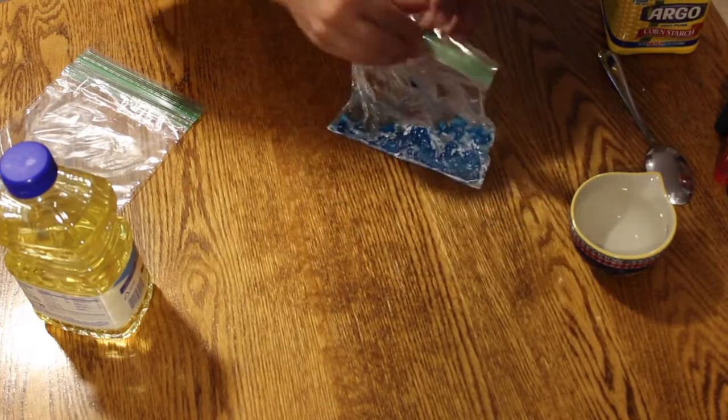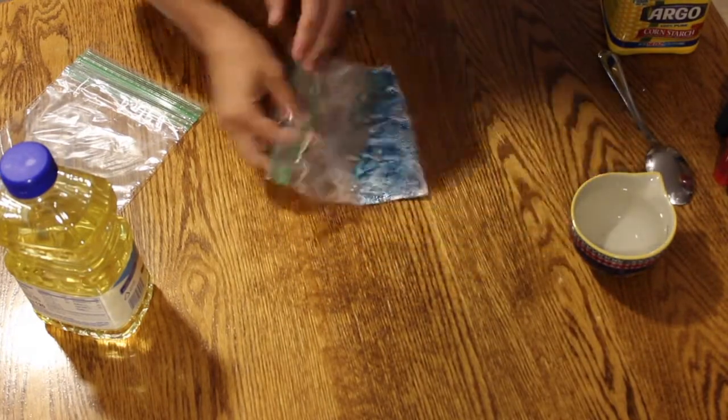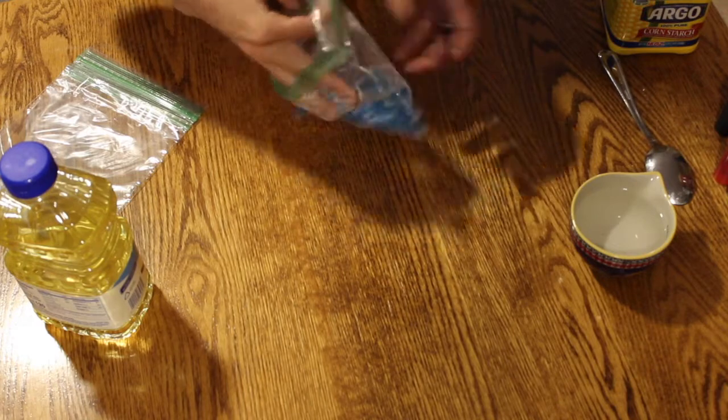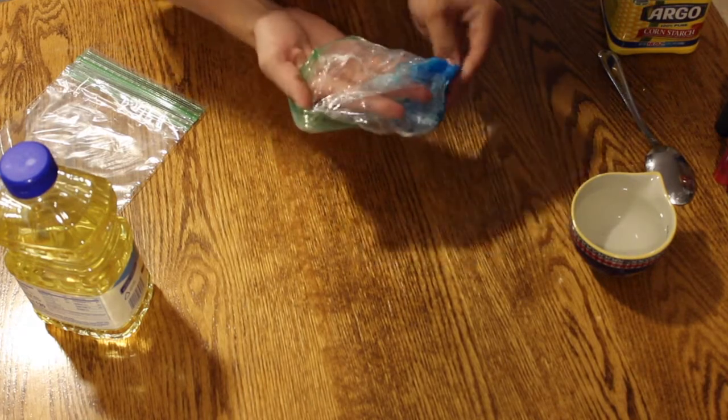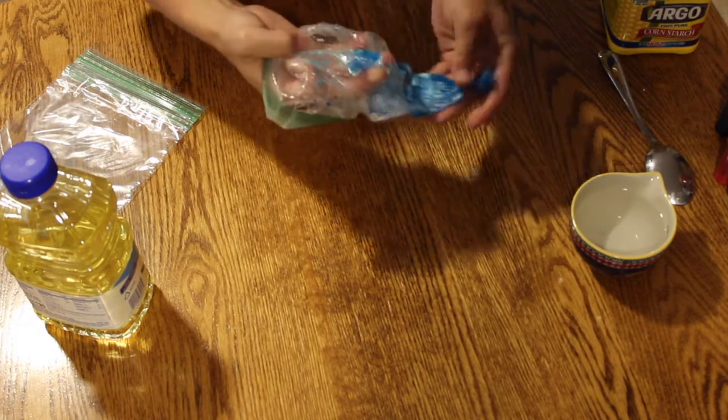Here is our biodegradable plastic. Notice how it's now a solid. Be careful because the bag may still be hot, but you can turn the bag inside out to remove your biodegradable plastic.